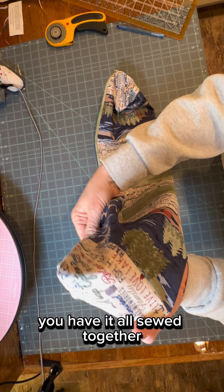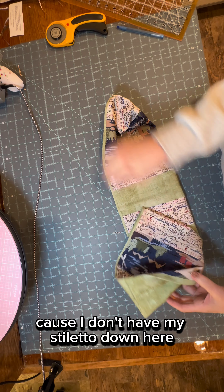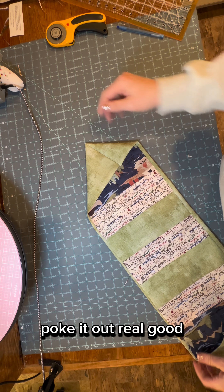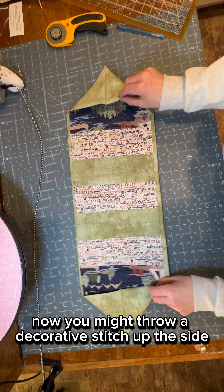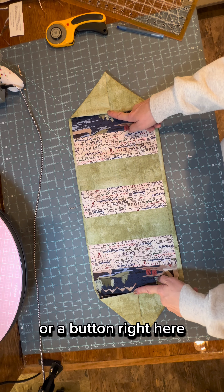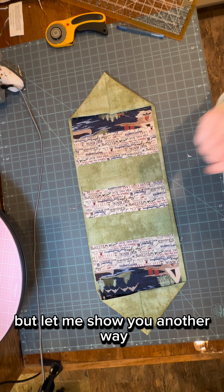You have it all sewed together — we're going to poke it out. I'm just using my fingers because I don't have my stiletto or any of my pokey things. Poke it out real good and lay it like this. You might throw a decorative stitch up the side or a button right here — it always looks really cute. And you've got a great little table runner. But let me show you another way.